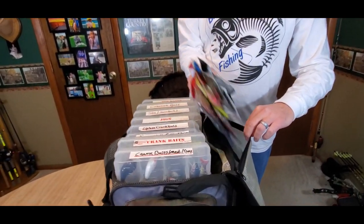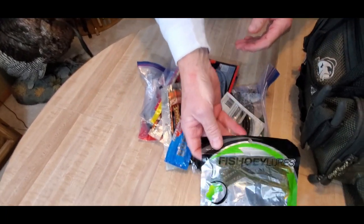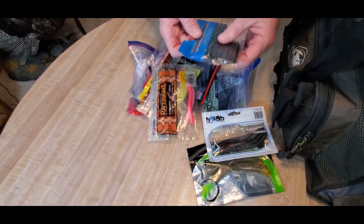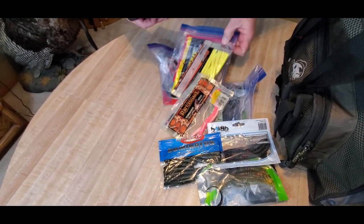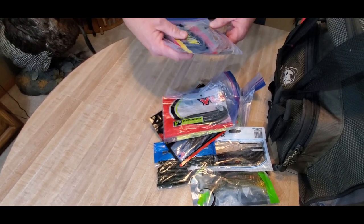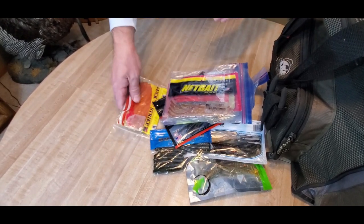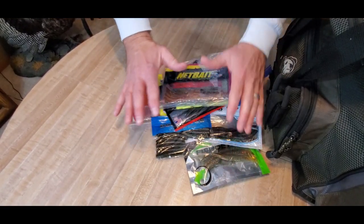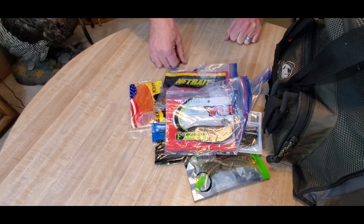Now the top inside flat pocket — this is all soft plastics for drop shotting, shaky heads, and finesse worm fishing. I've got fish hooies and various plastics, even a few extra packs for Ned rigs. These are worms and plastics I use either completely weedless or on shaky heads. All this finesse style plastic bait is crammed into that one top pocket.